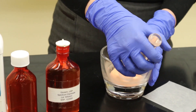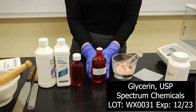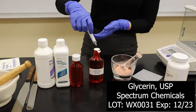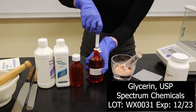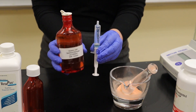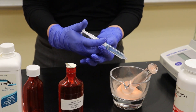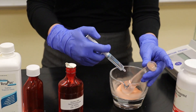Now that I have this all triturated into a nice fine powder I'm going to use glycerin as my wetting agent. I've drawn up 5 ml of glycerin using a 5 ml syringe and I'm going to add about a mil to a mil and a half at a time until I get the desired consistency that I want.